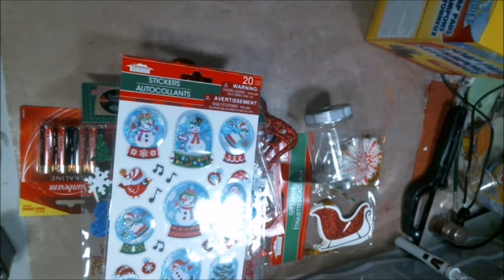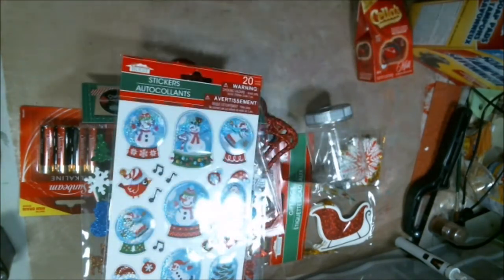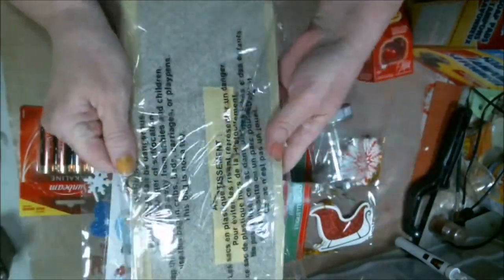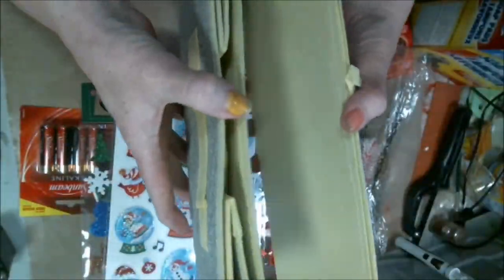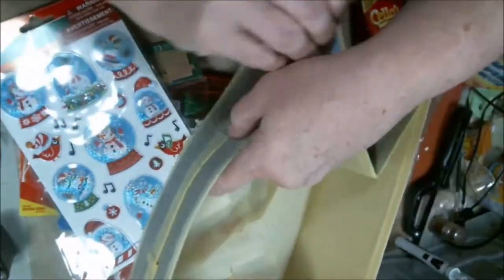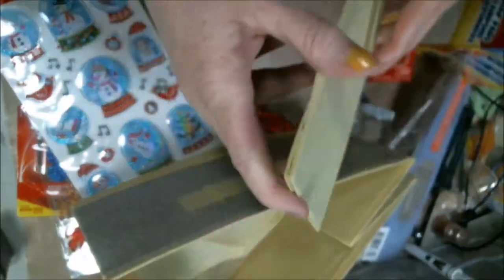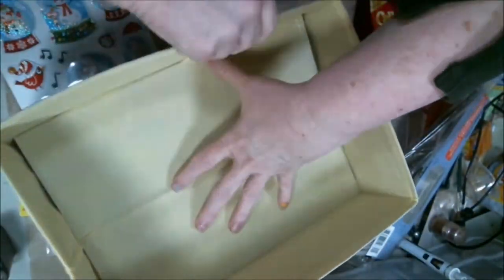And then I got this. I don't know, can you tell what that is? Let me show you. I know you're going to know what this is as soon as I get this open. It's something that you can put stuff in — and this goes in the bottom of it. A dollar at the Dollar Tree. Everybody needs storage.